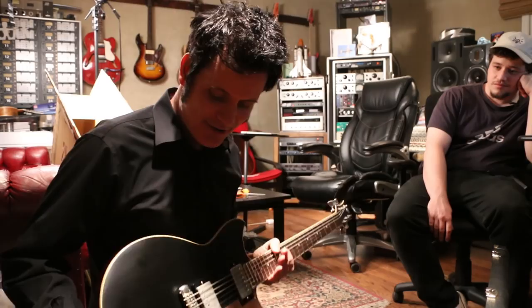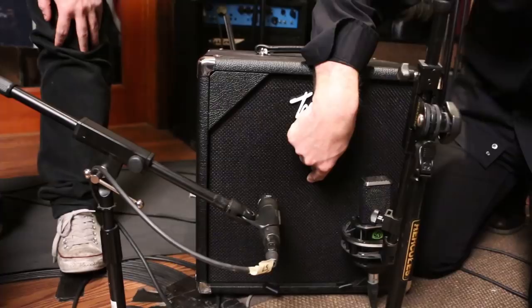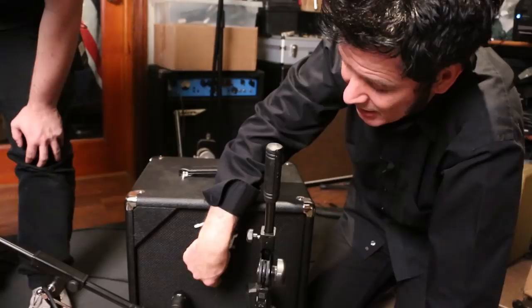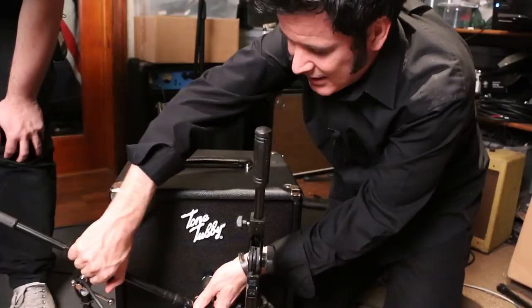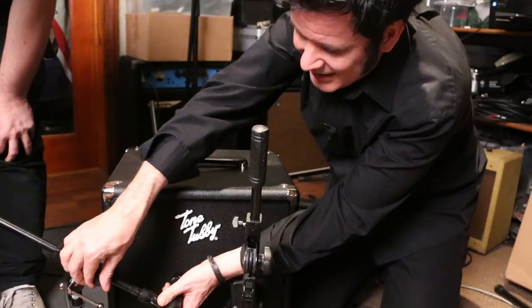We've got our Tone Tubby cab and my Marshall JMP, so we're going to talk about a couple of different ways to mic. In the middle of the cab there's a dust cap — sometimes it's made of metal, sometimes a cardboard-cloth material. That's the brightest part of the speaker, so if you put the microphone right there you'll get the brightest tone. I typically go somewhere in the middle of the cone, and with a 12-inch cab come out just a few inches. We're going to put an SM57 there.